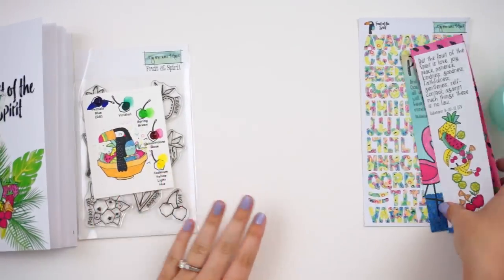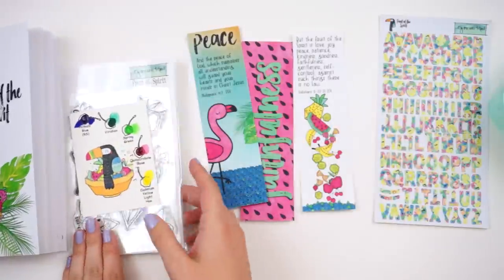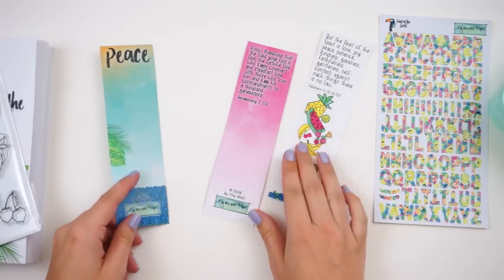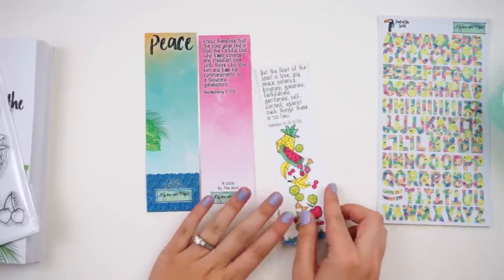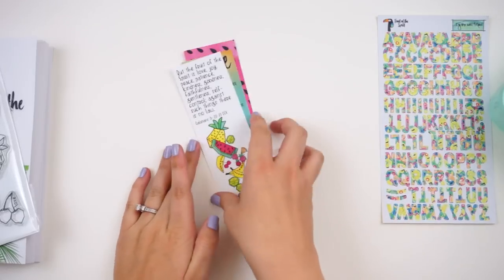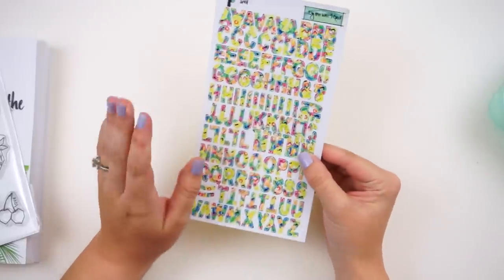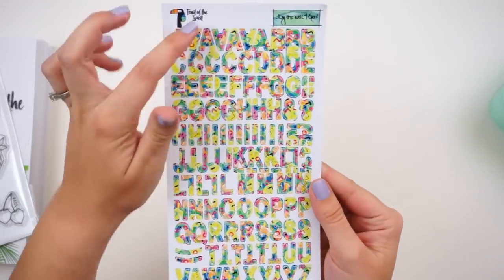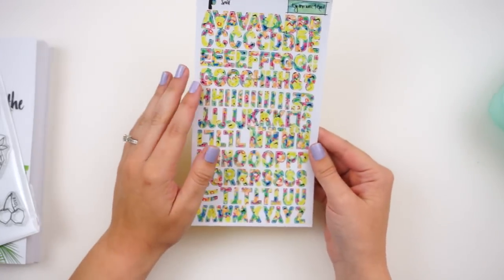You get three tip-ins or bookmarks — hers are front and back, with designs and verses on the front and little details and verses on the back. You can adhere these into the margin of your Bible or use them as tip-ins, and there is room for journaling. You also get a set of cardstock stickers that totally remind me of the 90s — neon colors, zigzags — and it's a full alphabet set with multiples of each letter.